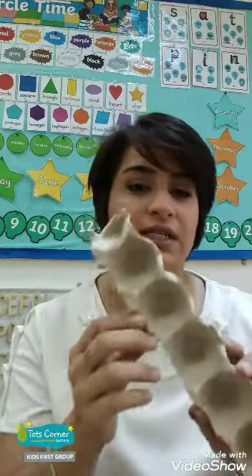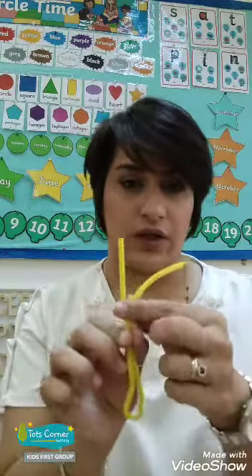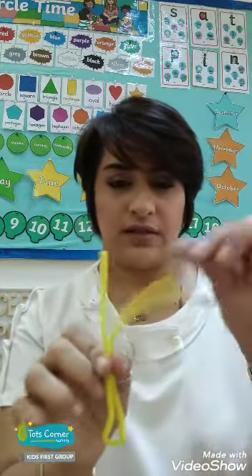Hi everyone, it's Ms. Divya. Today we're going to be making the Hungry Caterpillar. For this, what you need is an egg carton, some green paint, and some red paint. Then I'm using fuzzy wire to make the antennas, but you can use straw — small pieces of straw. And we need paintbrushes.